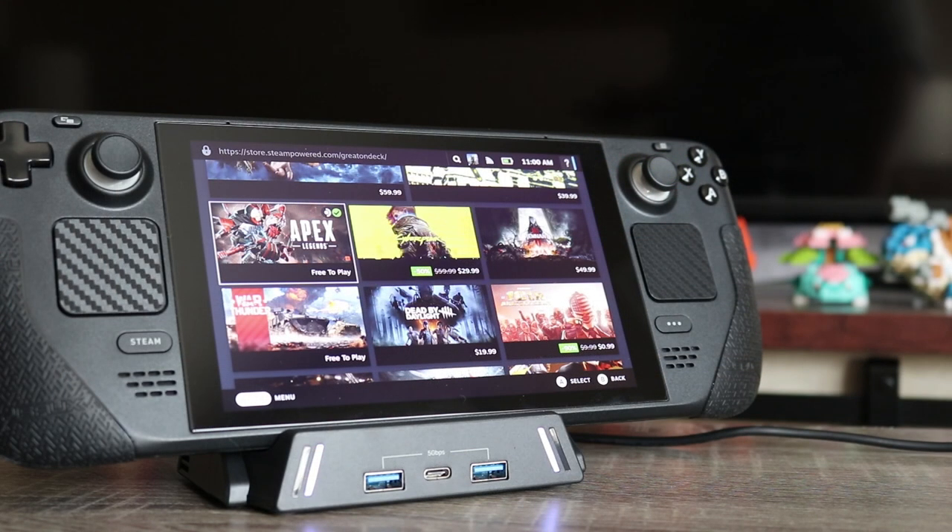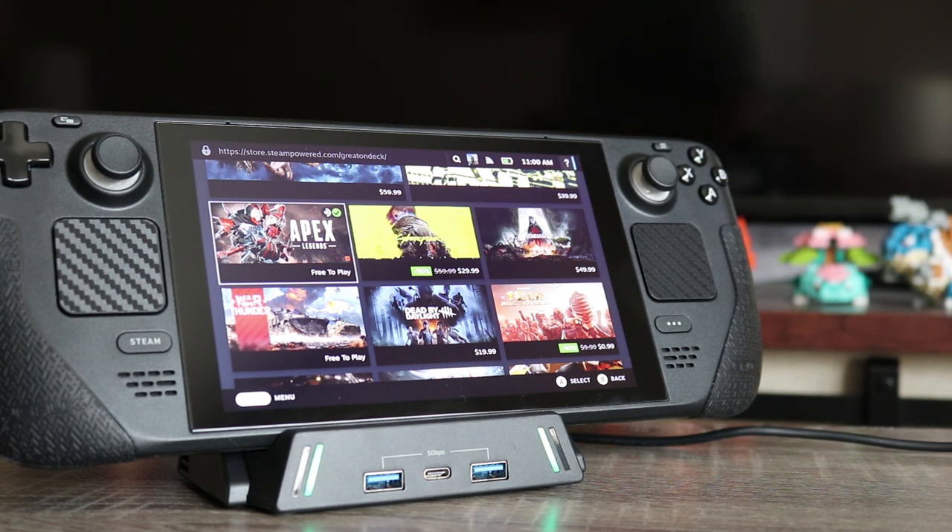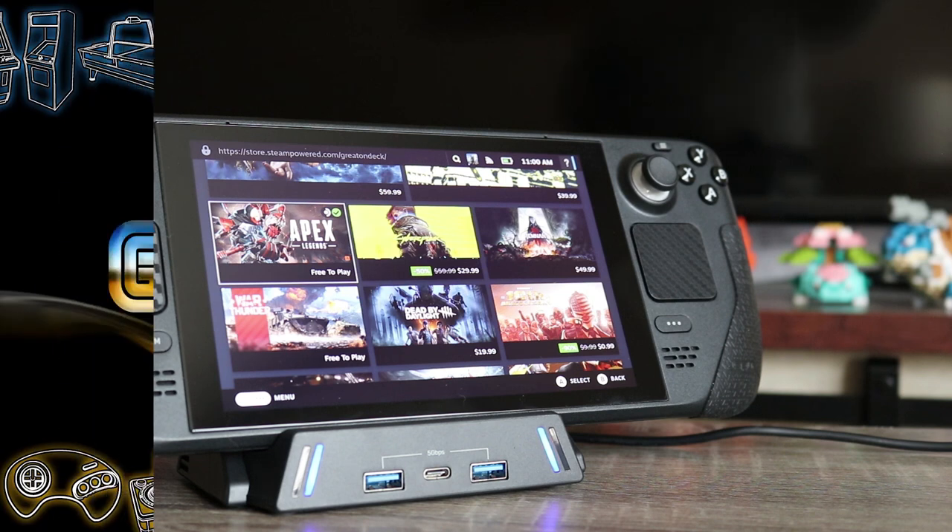If you're interested in the Unitech cooling dock, I'll put links in the description below. Until next time, this is Ness, signing out.